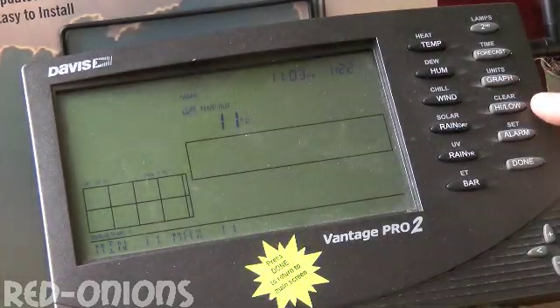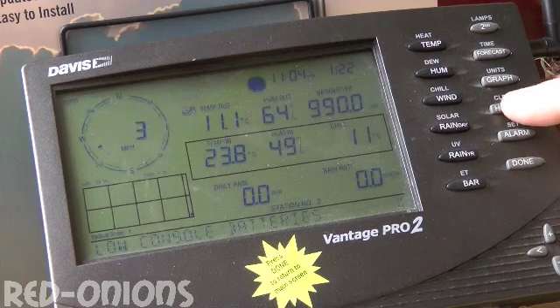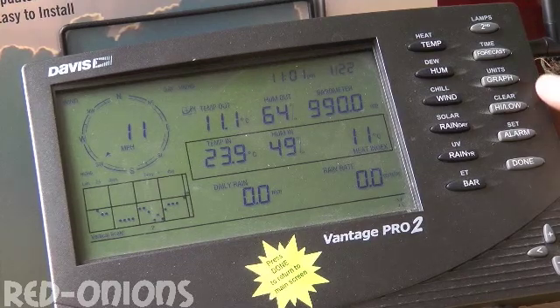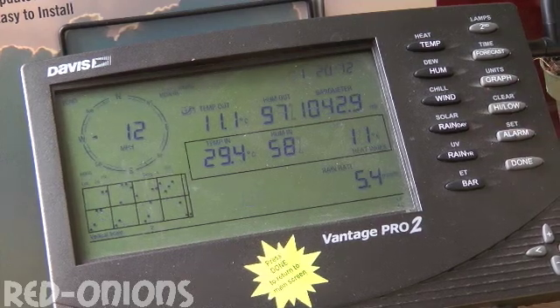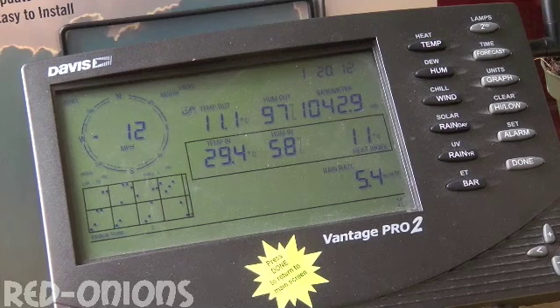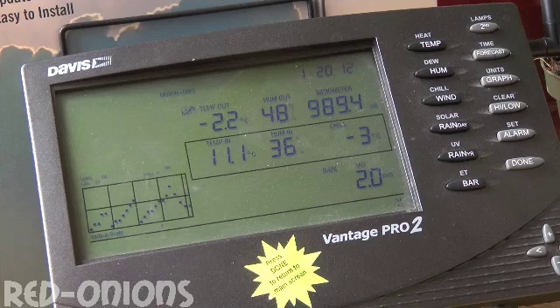You can also view min-max values by pressing the high-low button once to get the daily high values. Press it again to get the low values. If you press it a third time you get the maximum values for the last 30 days. Press it a fourth time and you get the low values for the last 30 days.